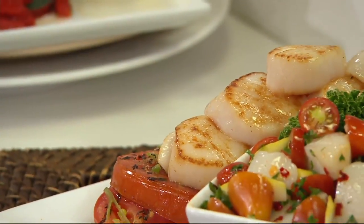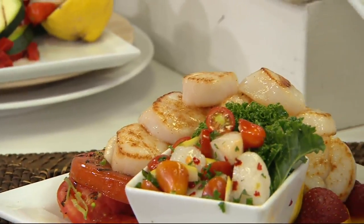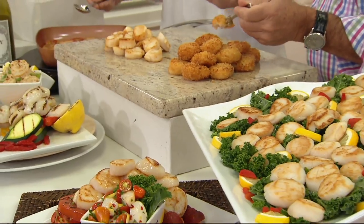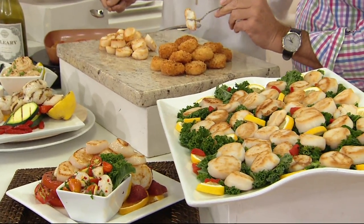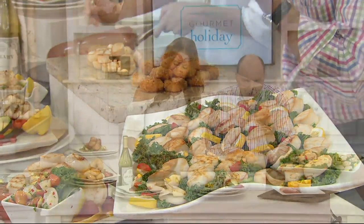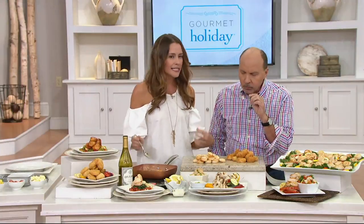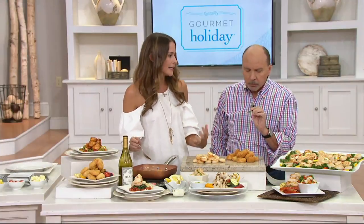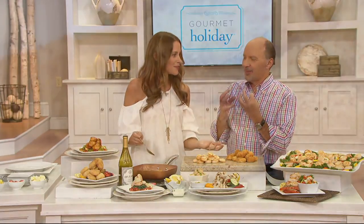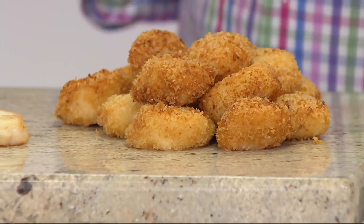There's some breading on these — how did you do that? Just a simple standard breading procedure: a little flour, egg, and bread crumb. You can either deep fry them or drizzle a little oil over top and bake them in the oven — they come out fabulous. That's the healthier option. I love scallops because they're so rich and decadent and taste really fancy, and they're actually a very lean protein.